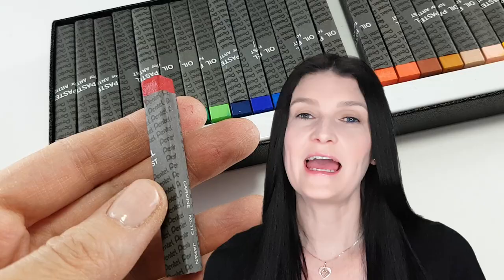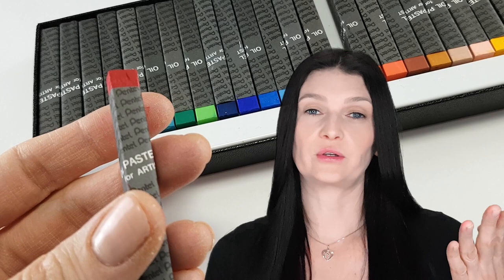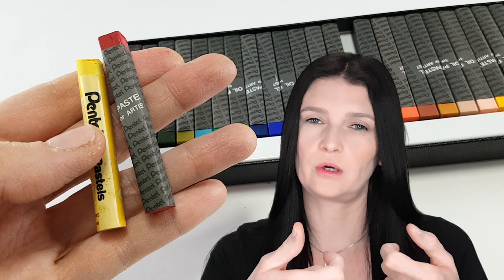It's a small square stick as opposed to the regular round sticks. The student quality Pentel Arts is also a smaller stick compared to other brands who have a chubbier kind of oil pastel stick. Honestly, I like the square format — I wish they were all square because it prevents them from rolling everywhere and I like the sharp edges.